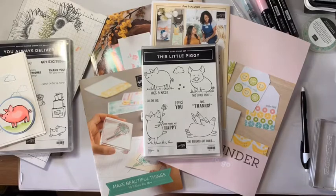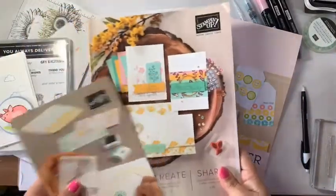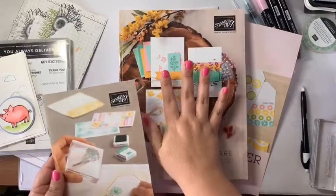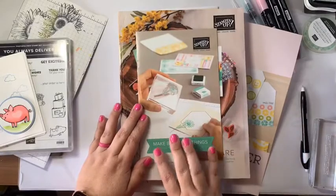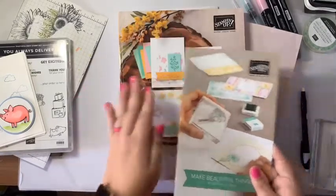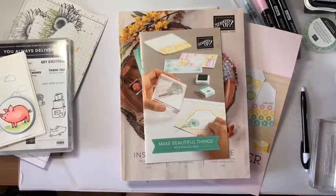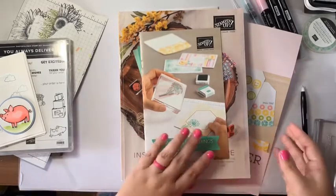This Wednesday we are getting a brand spanking new catalog, and here it is. I wish I could show you inside because it is packed full of great new products. We also have a brand new Beginner's Guide, which is not as overwhelming as going through the whole book — they've put together some bundles of things that are fantastic if you're just getting started.